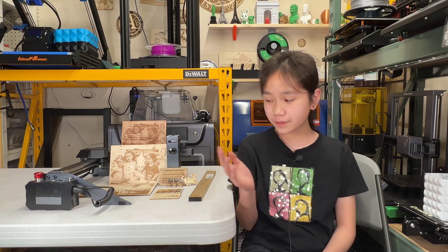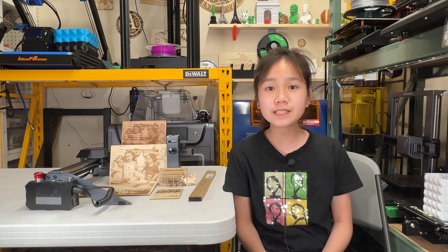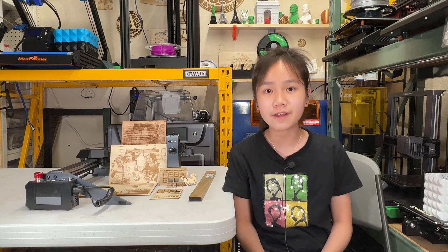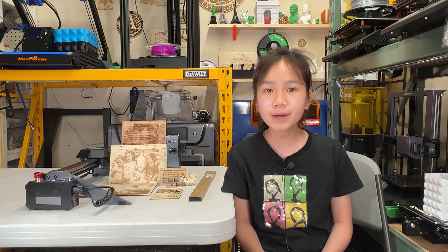Welcome back to Aurora Tech Channel. Today I will review the Atomstack P9 laser engraver, which is the smallest 10-watt laser engraver I have ever reviewed. Its working area is 220 x 250 mm. It uses two 5-watt laser modules and combines them into one single laser dot.